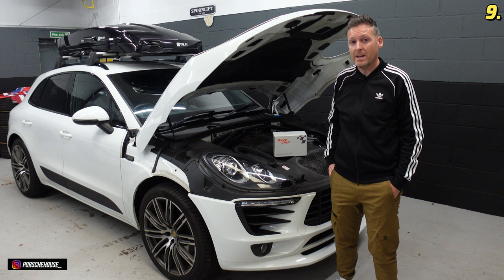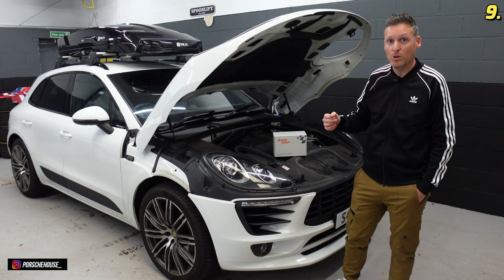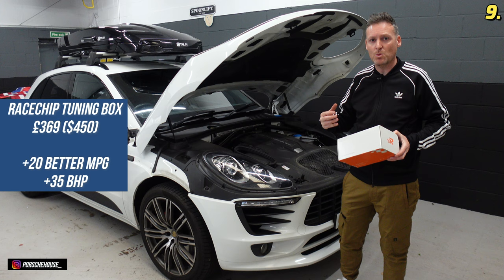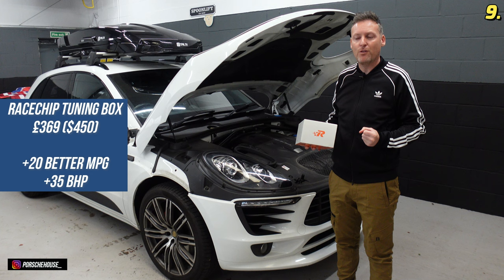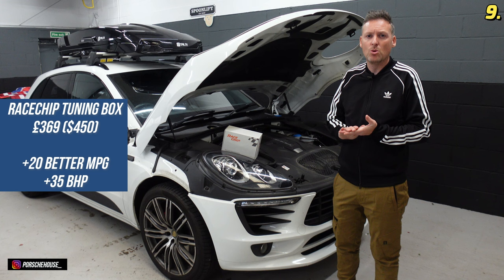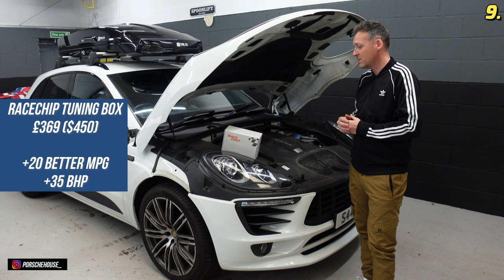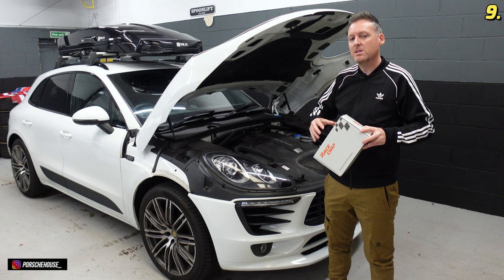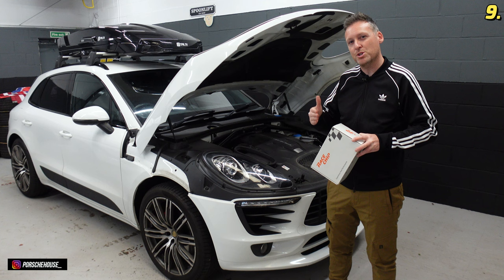Mod number eight is one of the best mods you can do to these Macans if you're interested in better performance and fuel saving — it is this RaceChip. This RaceChip costs around £369, gives about 20% better fuel consumption, and according to the figures about 35 bhp extra on top of what I've already got, which is about 258 bhp, taking me up to about 290 bhp. For a big 3-litre 2-tonne lump like this it's not bad going. It's quite easy to fit — you just unplug and replug a few plugs, put the box in, and it automatically does it all. It puts a temporary map on the engine and allows the PDK gear changes to shift just that little bit quicker, which is where you get the fuel saving from.